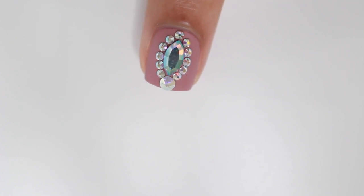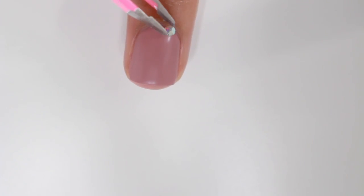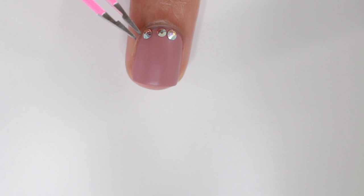Here is the first bling design and it's just so sparkly! I have said this in multiple videos, but do not put a top coat over the gems — it'll mess them up, they won't be as sparkly, and they'll just look dull and blah.